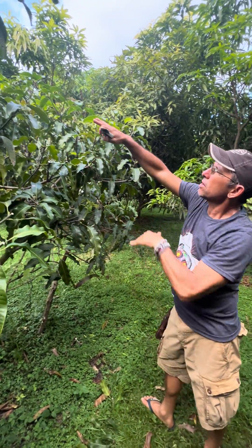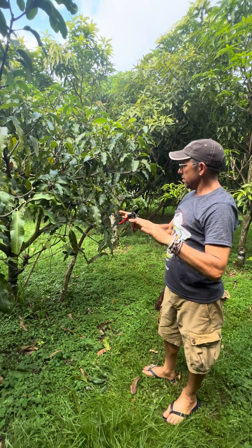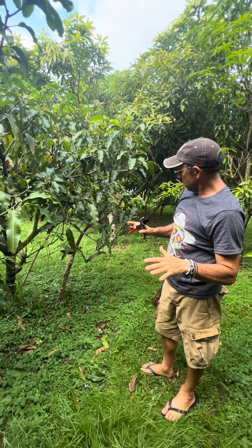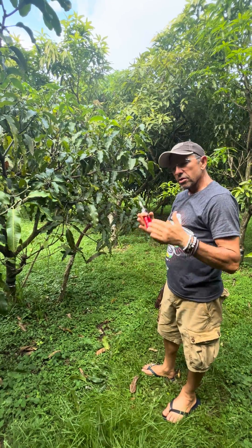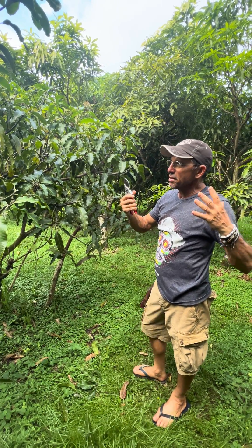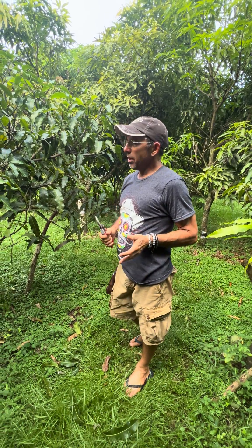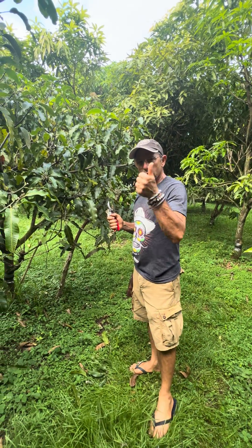We'll also come in and take out the height on this tree, which we haven't done yet. But this gives you an idea of the kind of maintenance pruning we do. It costs you a little time this time of year — we've just finished the season and you want to rest — but this is the time when you're making your crop for next year. So there we are from Mango Man Homestead, and good growing.